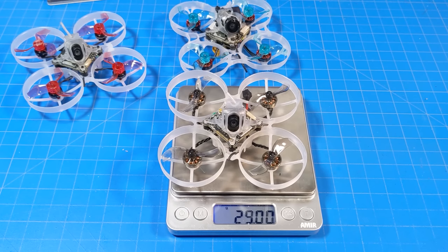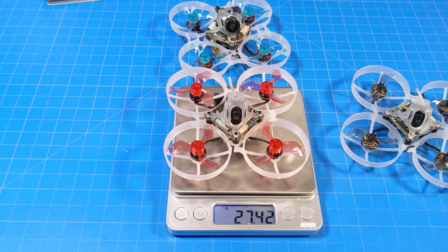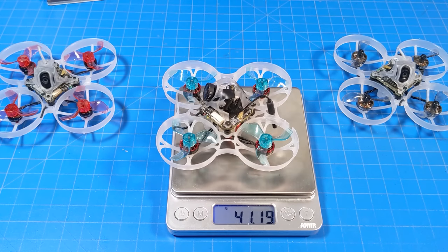The MobiLight 7 HD Zero weighs 29 grams flat on my scale. The original Mobula 65 HD Zero that I converted into a 75mm frame is 27.5 grams, or a little less. My 2S version from many moons ago is over 41 grams.